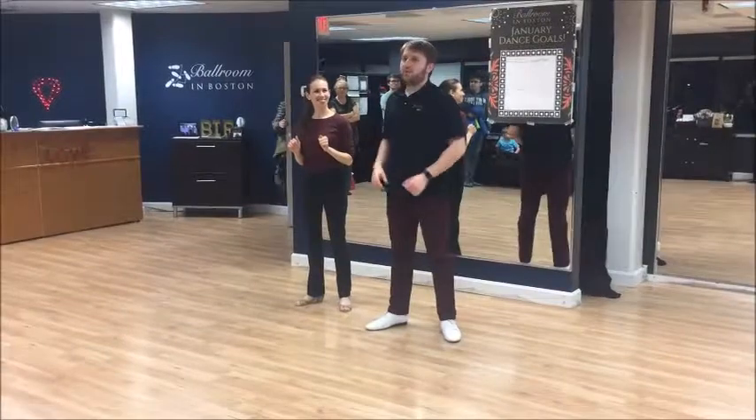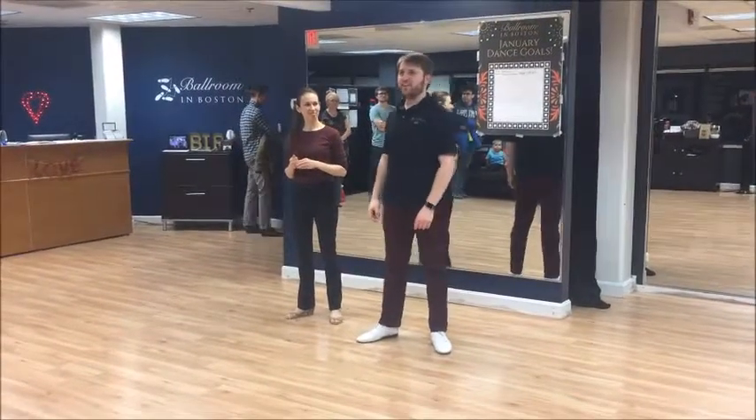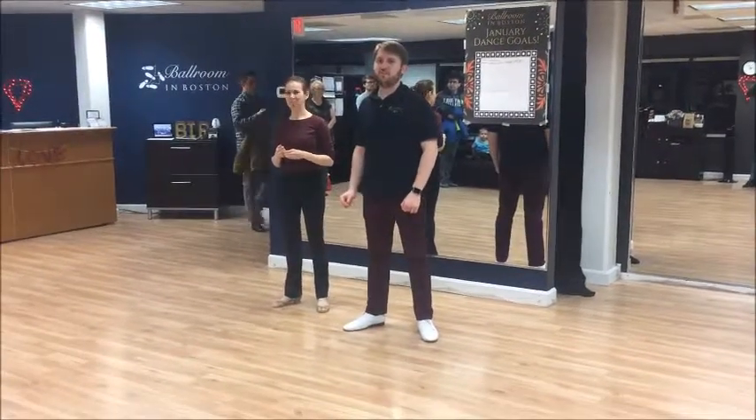Hi, I'm Matt. This is Desiree. We're here on Monday, January 29th, 2018 with your intermediate class recap.